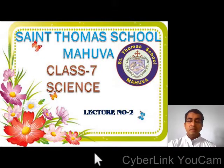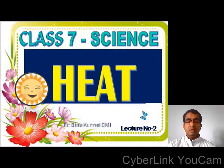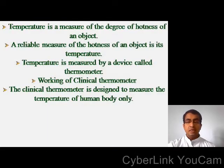Good morning dear students, welcome to the science class. Today we continue our discussion on Chapter 4, Heat. Last class you learned that temperature is a measure of the degree of hotness of an object. A reliable measure of the hotness of an object is its temperature, measured by a device called thermometer. You also learned about the working of the clinical thermometer, which is designed to measure the temperature of the human body only.